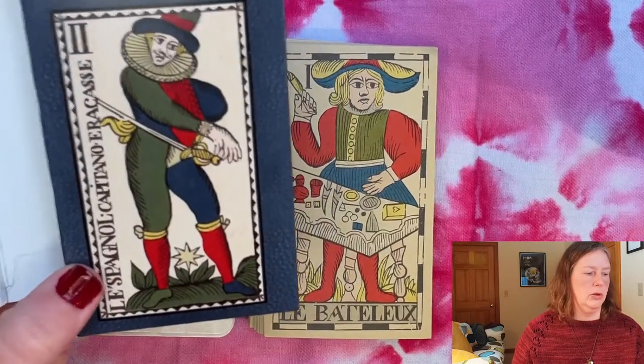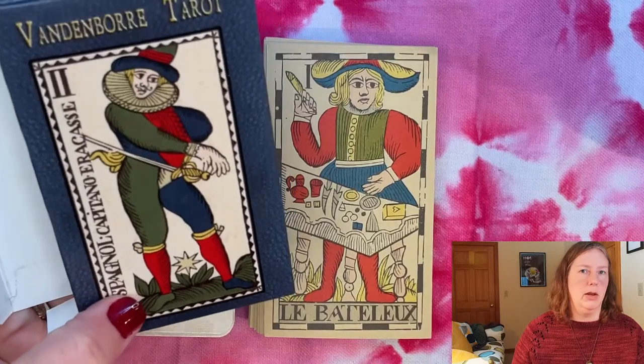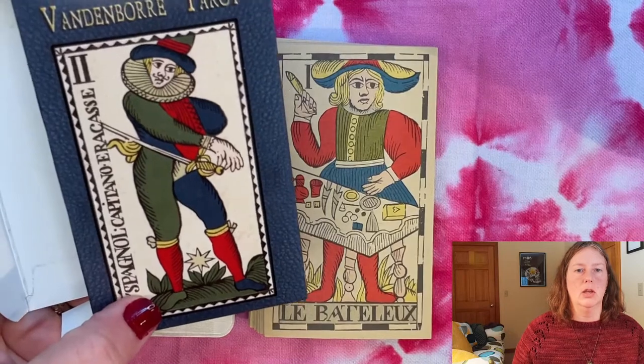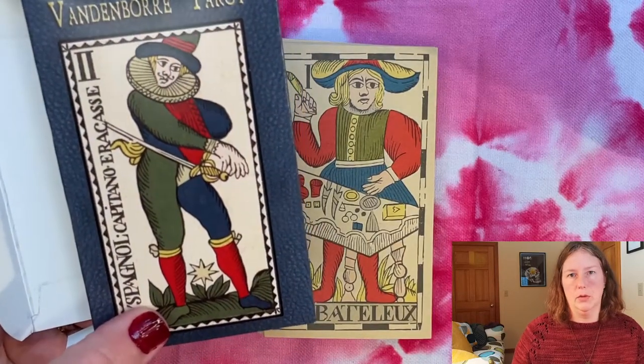I do want to point out that if you're looking at packaging, this deck is actually printed by a company called Drive-Through Cards, but you can't buy it directly through them — you have to buy it from The Cartomancer website. I believe they're contracting with Drive-Through Cards and marking up from that base rate.